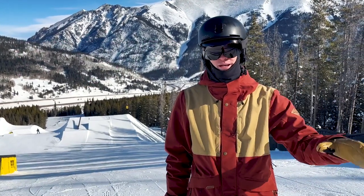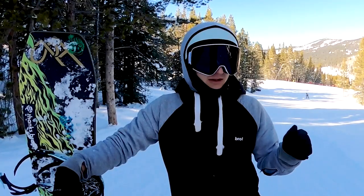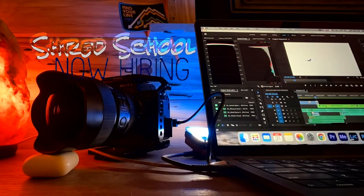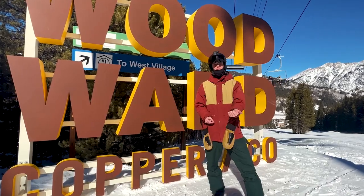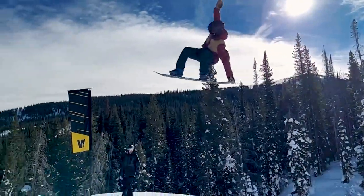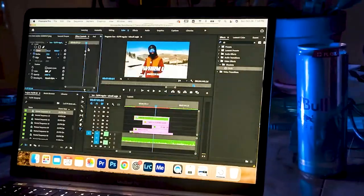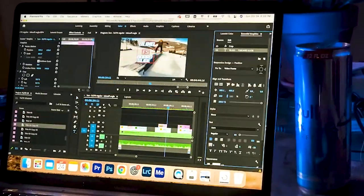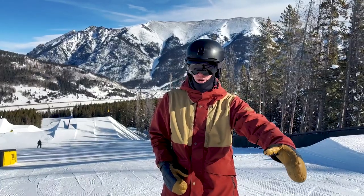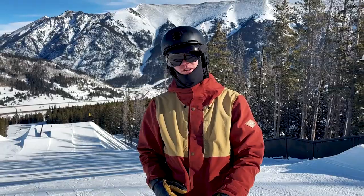We interrupt this video for a quick announcement: we want you to come work with us at Shred School. Shred School is hiring a video editor — someone with editing experience who loves snowboarding and knows the terrain park, knows the tricks, and understands what we're teaching. It's a lot of work but if it's your passion it's all worth it. If you're looking for part-time or full-time work, click the link in the description and apply.